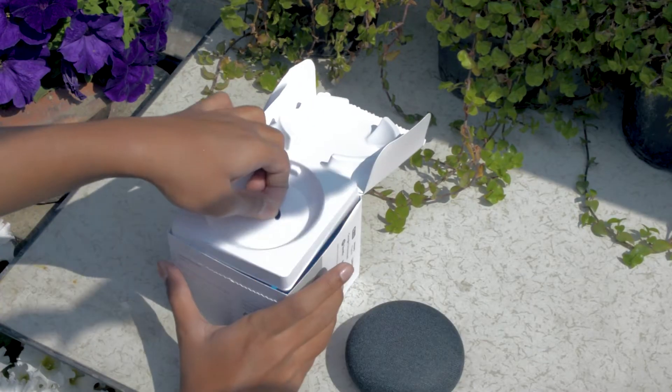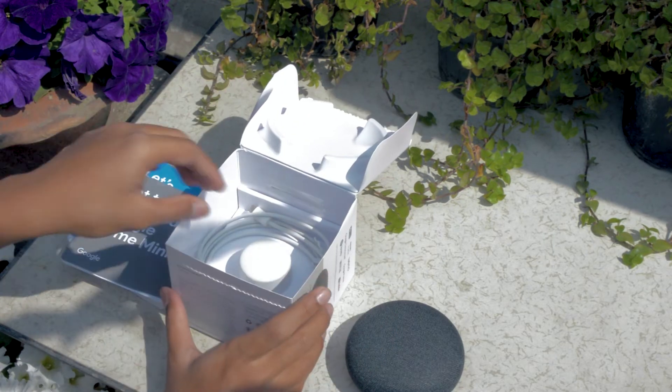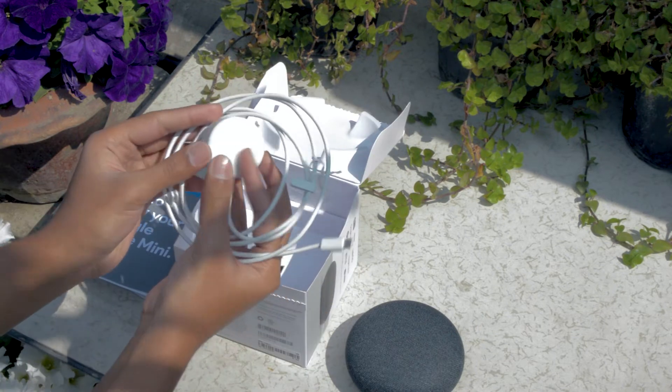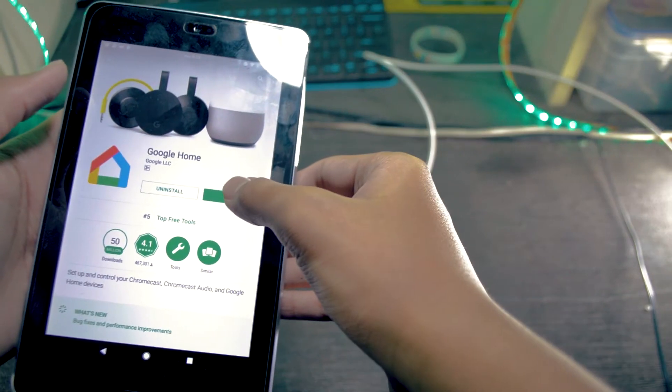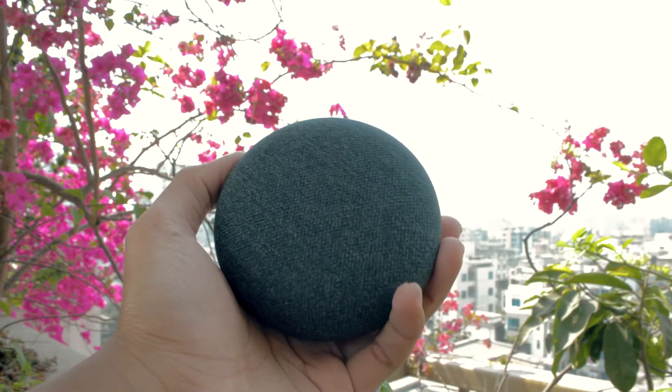In the packaging we got the Google Home Mini, some product literature, and the power cable. You need the Google Home app on Android or iOS to set this up.